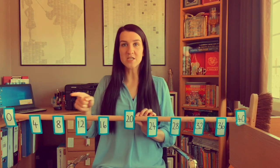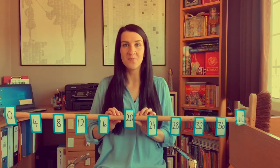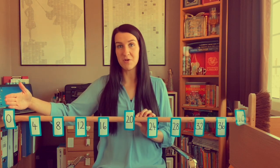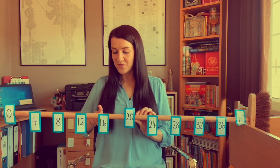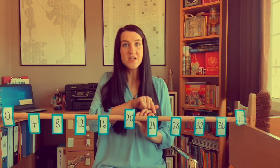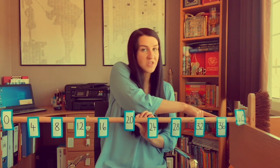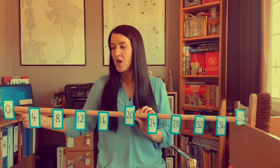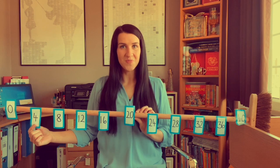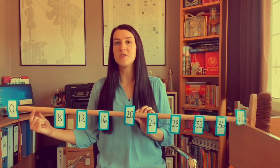We're going to start by exploring our four times table today. We start our count at zero and we count 4, 8, 12, 16, 20, 24, 28, 32, 36 and 40. We start our count at zero. One lot of four is four, so we don't need this to help us remember anymore. One lot of four is four. Let's count once more.